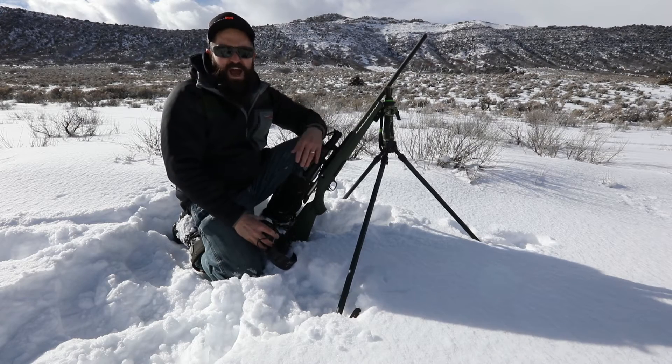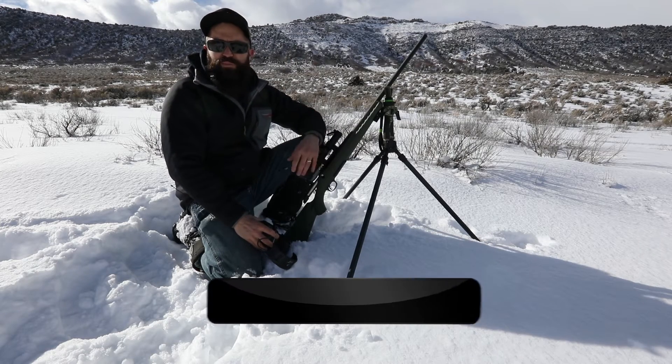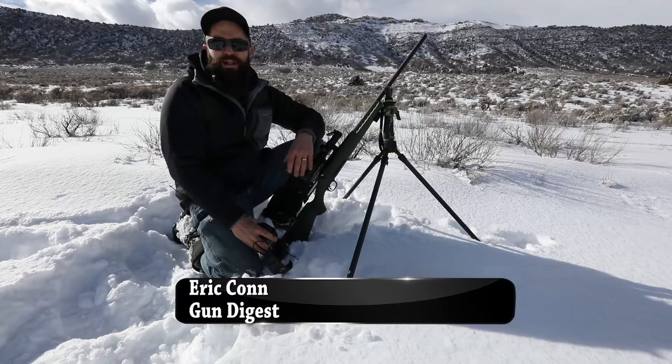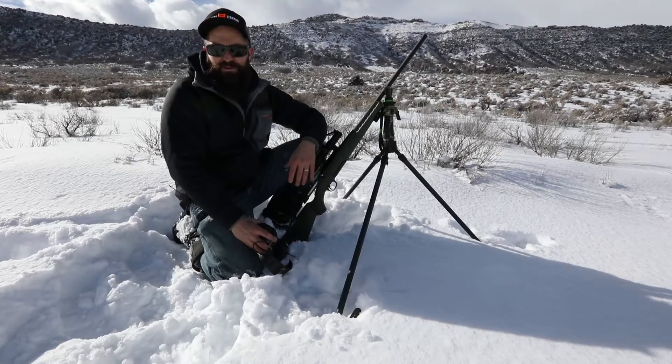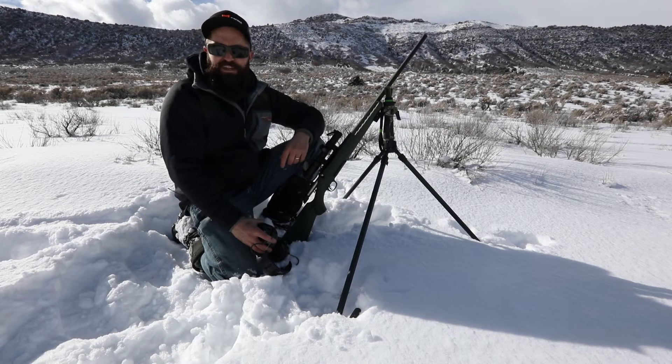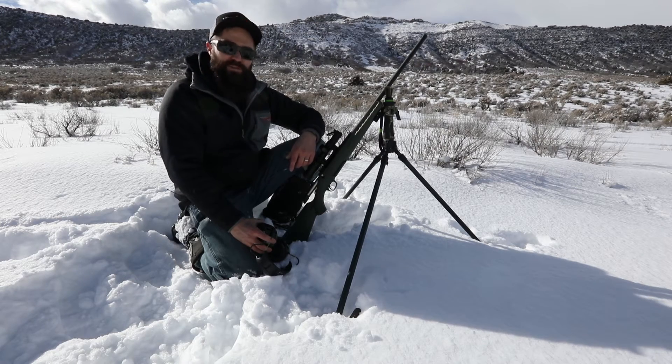Whether you're an avid coyote or varmint hunter, or simply enjoy plinking at the range with one of your favorite rimfires, owning a quality piece of glass shouldn't always cost a fortune. At least that's my view. Today we're going to take a look at a great new optic from TruGlo that will satisfy the needs of sportsmen in a wide variety of hunting applications. Let's head inside and see what the TruBright Hunter is all about.